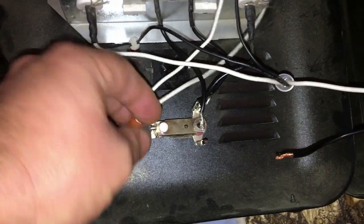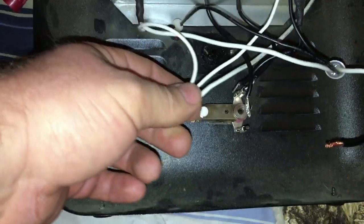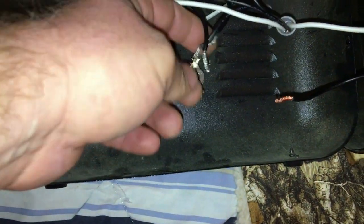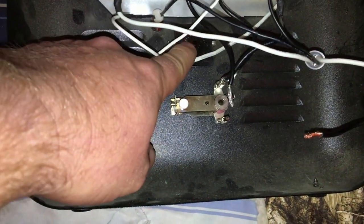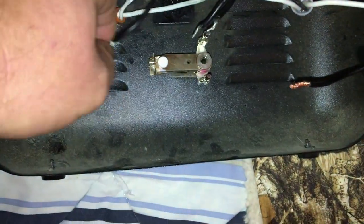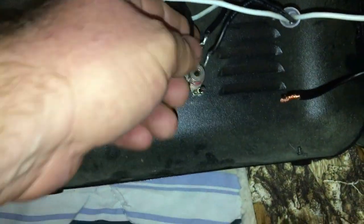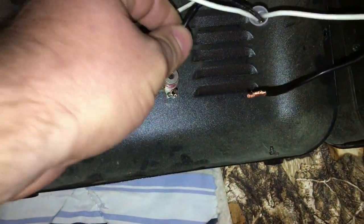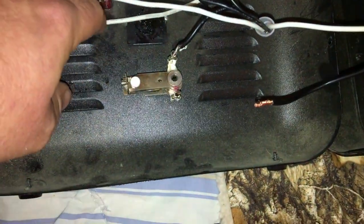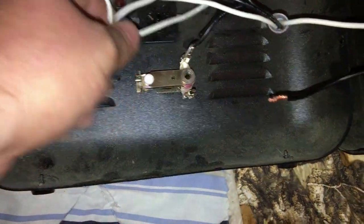What you do is take all the white wires and tie them together — those are your neutrals. The black wires on the knob for the low and the high, you tie those black wires together. I haven't done it yet, I'm just showing you right here — these two black wires, you tie them together.